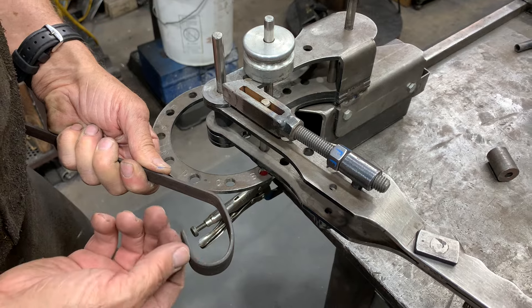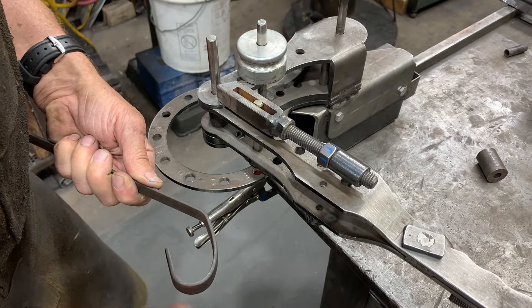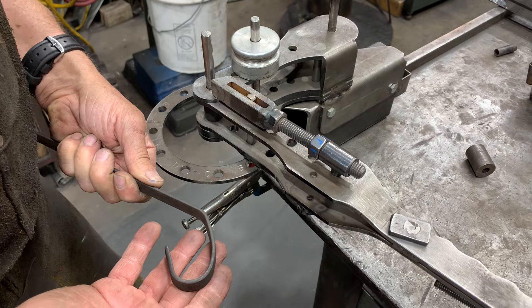Now I'm going to go ahead and just trim off the top and the bottom, and that'll complete the little hook.